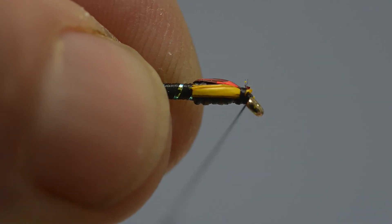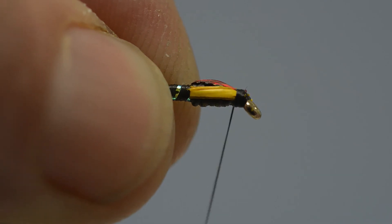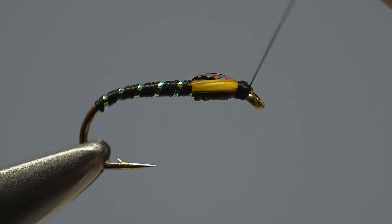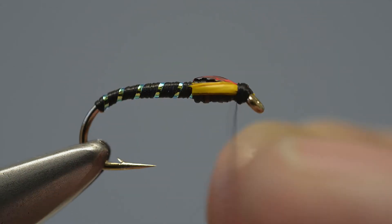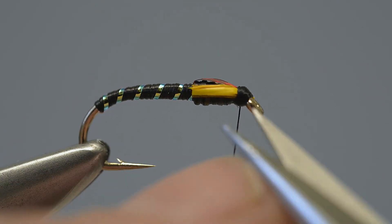Now use the tying thread to build up a neat but distinct head, covering all the loose ends. Then cast the thread off with a secure whip finish, drawing it tight and bedding the turns down, before trimming off the loose end with scissors.